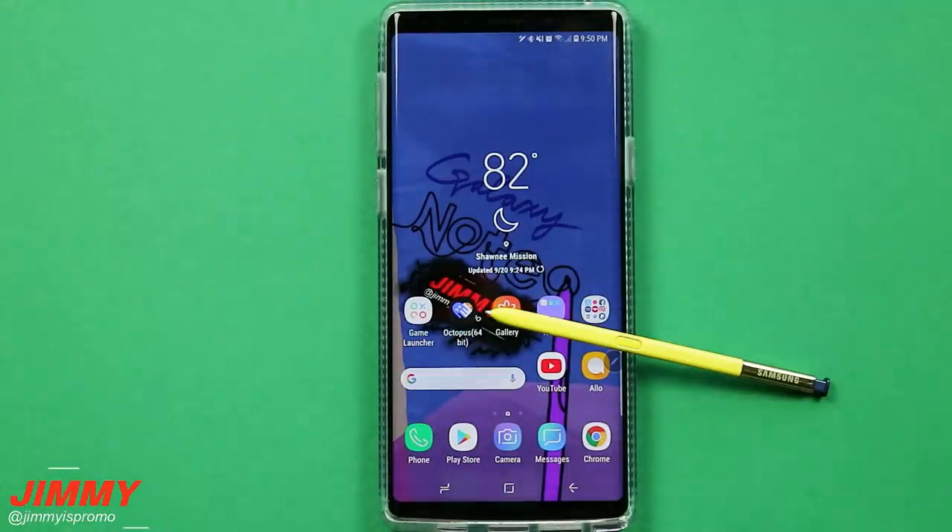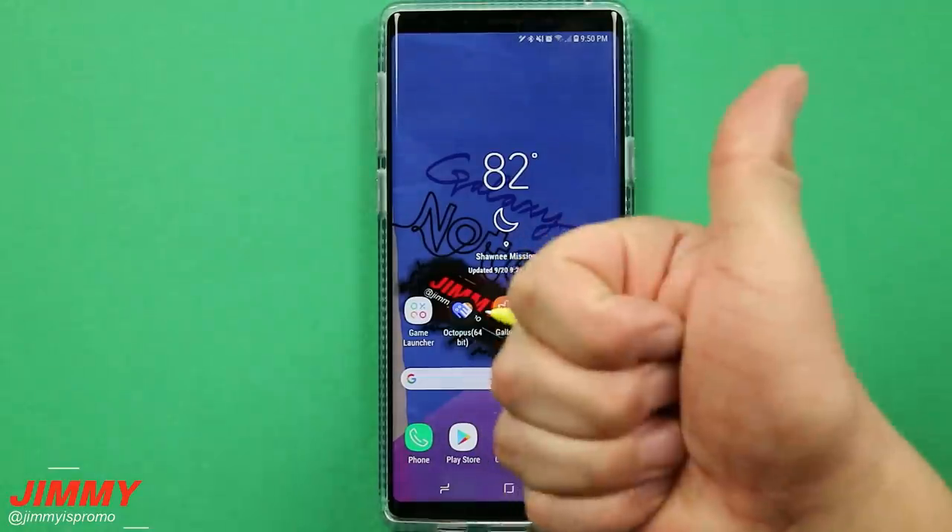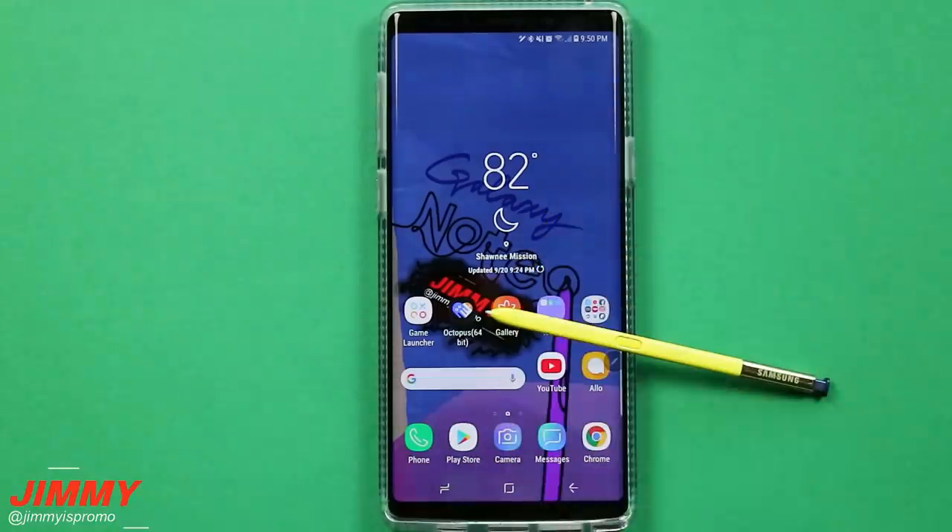So that has been the 15 settings you should change if you have the Galaxy Note 9. If you liked this video, give it a thumbs up, hit subscribe, share with friends and family on social media — and I'll see you guys later.